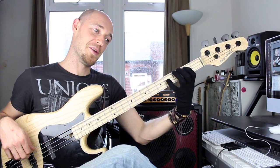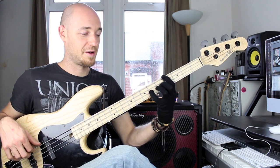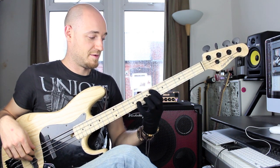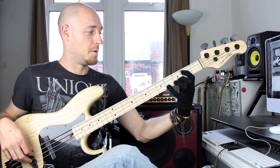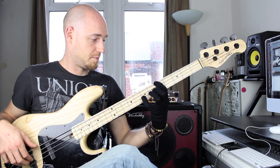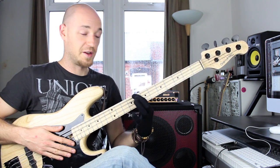B, Bb, the octave, F sharp, octave, then up again. G, C, Db, Ab — and we're going to end on the C.